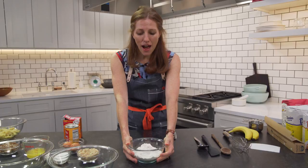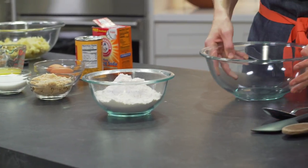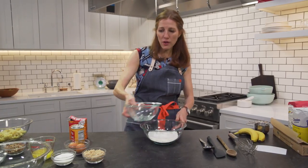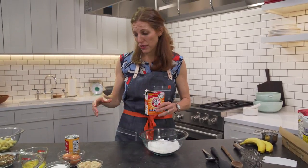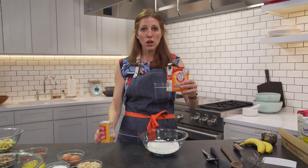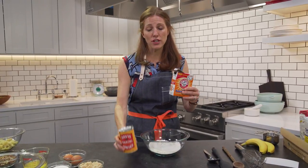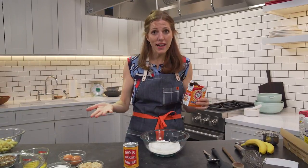Start with all-purpose — it can do the most. We're going to do our dry ingredients in one bowl and our wet ingredients in another. I'm going to go ahead and put my all-purpose flour right in here. Then two other things you probably already have in the kitchen: baking soda and baking powder. These are leaveners — that means they're going to help things rise, along with eggs, because eggs are a leavener too.